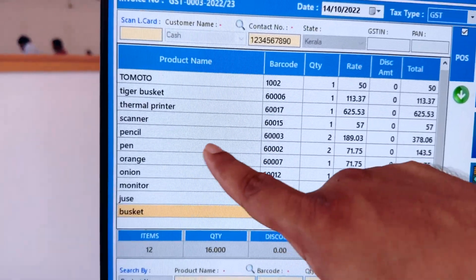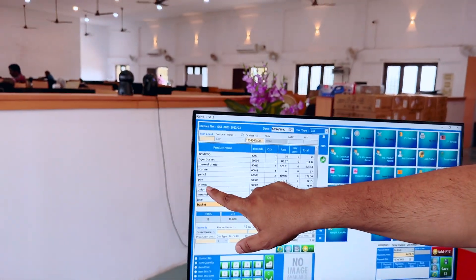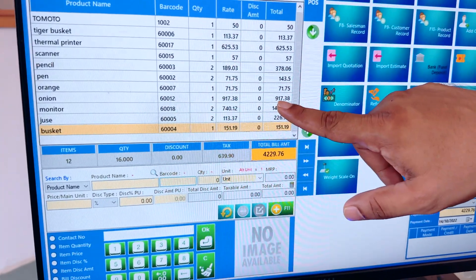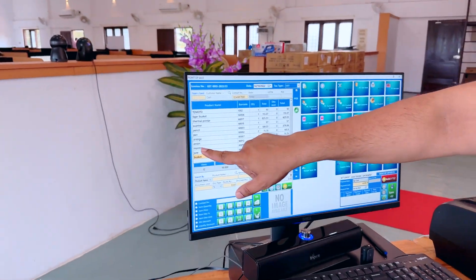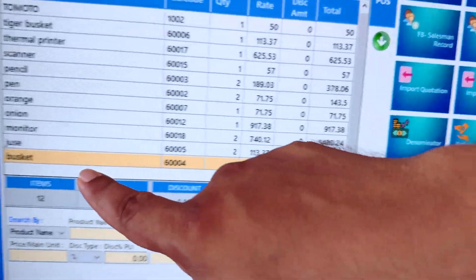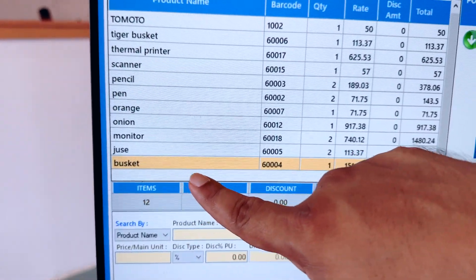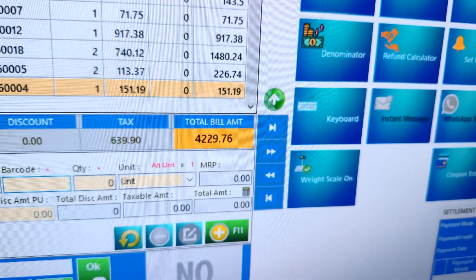Pen 2 pcs rupees 143 and 50 paisat only. Orange 1 pcs rupees 71 and 75 paisat only. Onion 1 pcs rupees 917 and 38 paisat only. Monitor 2 pcs rupees 1480 and 24 paisat only. Just 2 pcs rupees 226 and 74 paisat only. Busket 1 pcs rupees 151 and 19 paisat only. Thank you.